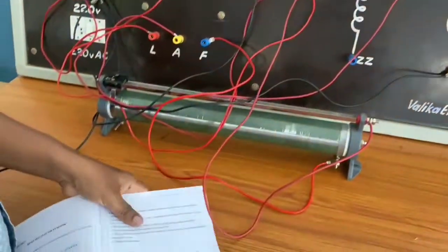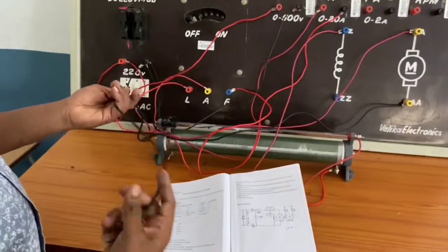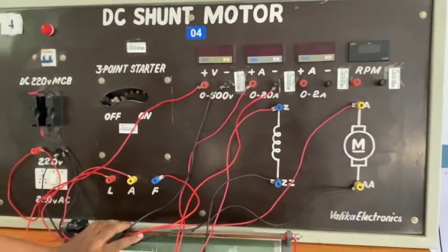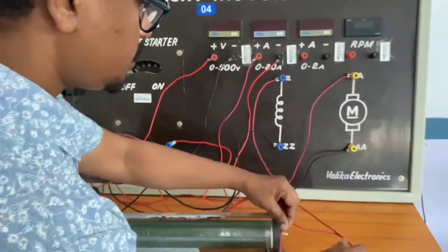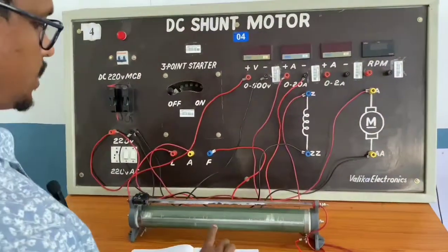The last connection remaining is from Z to the negative terminal. I am connecting the last wire to Z. These are all the connections. This component is called the rheostat.